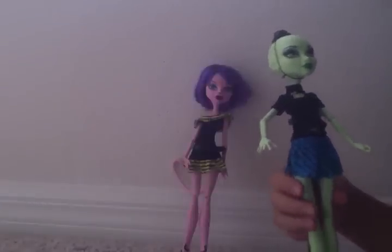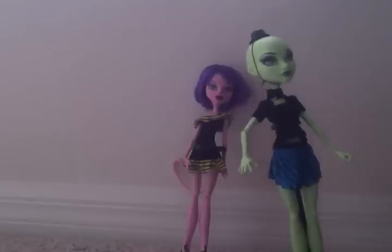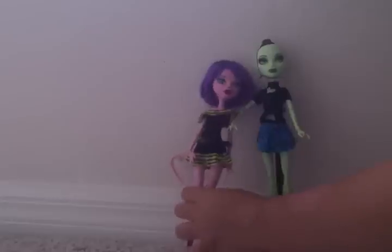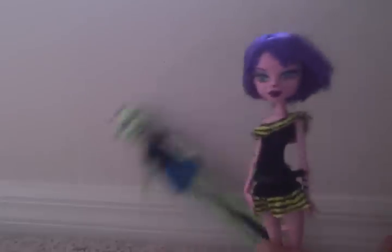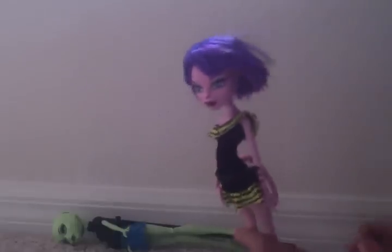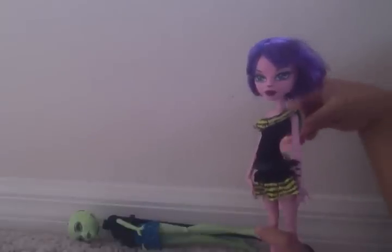And the shoes are on the witch too. So here's the cat — she came with the ears but they were really hard to put on so I didn't put them on.